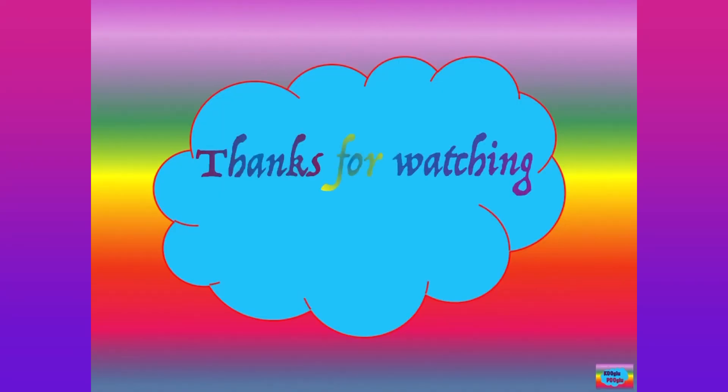Thanks for watching, and also share support by subscribing to my channel and also following me on Facebook and Instagram. Bye bye.